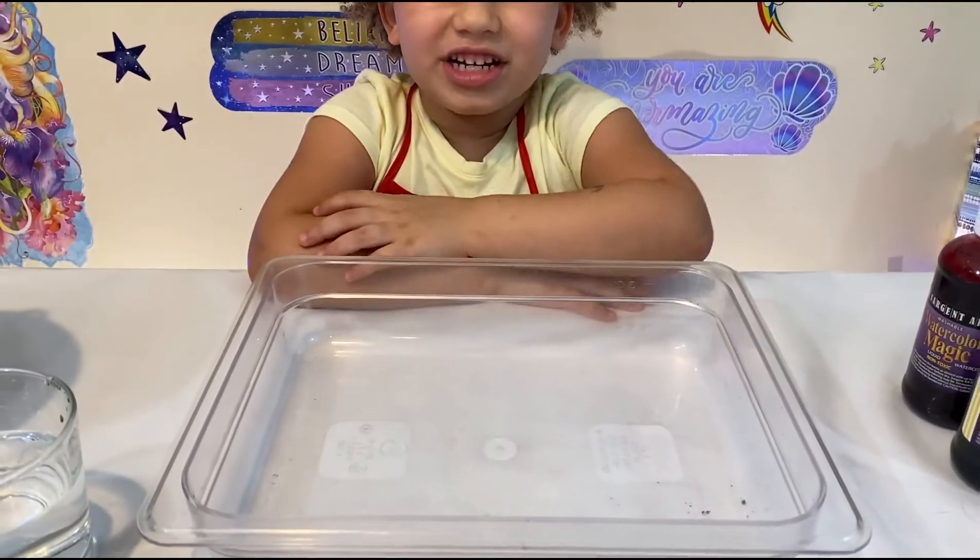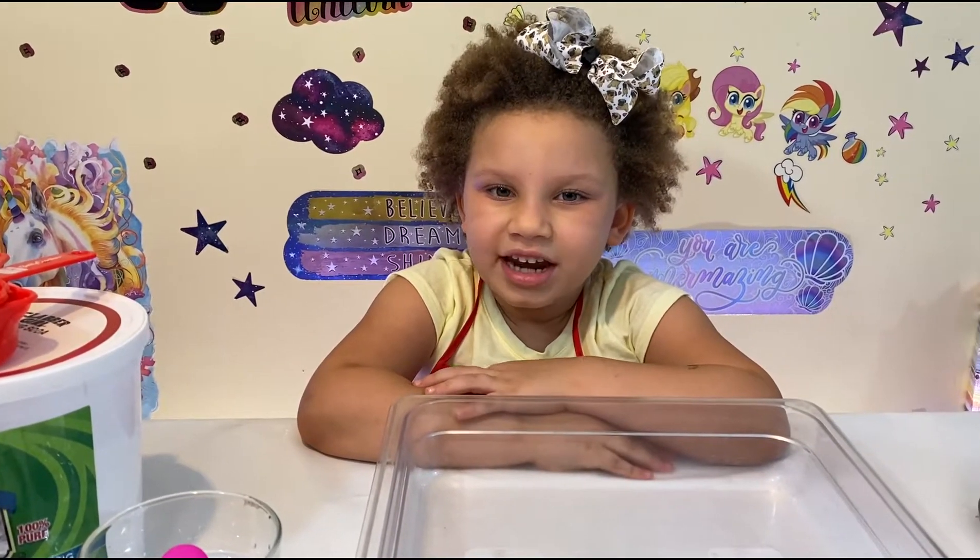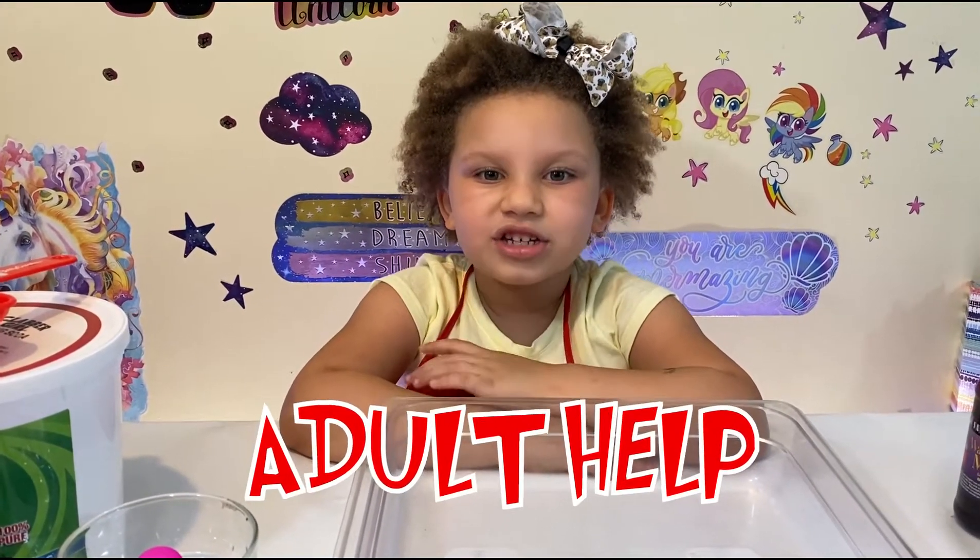So let's get started, you guys! This is really fun and really easy to make. You just need an adult to help you make it.